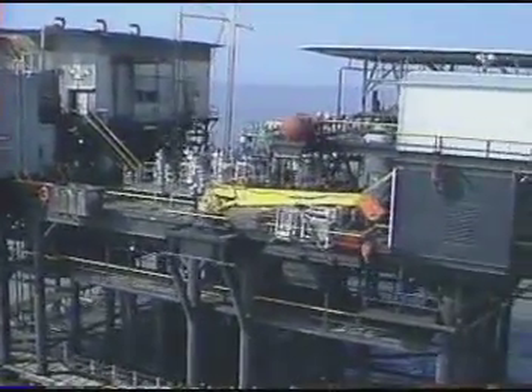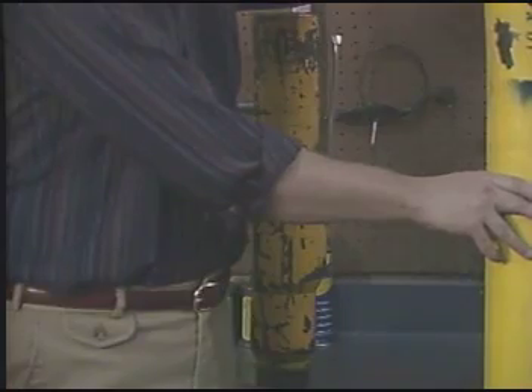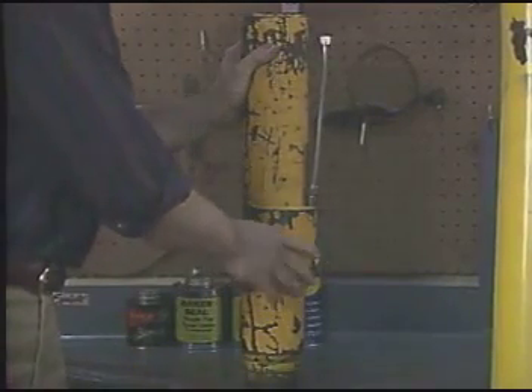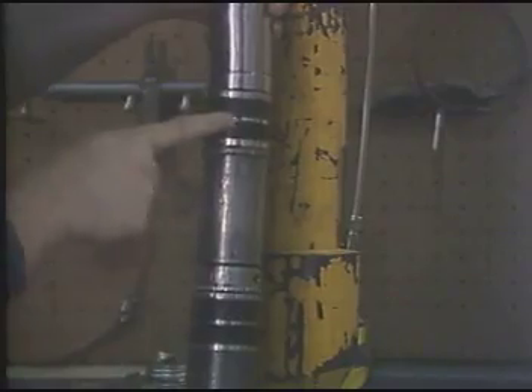These valves may be wireline-retrievable or tubing-retrievable. The wireline-retrievable surface-controlled subsurface safety valve is installed in a landing nipple, such as we see here. This nipple has a port through which the control line communicates with the valve between this set of packings, such as we see right here.